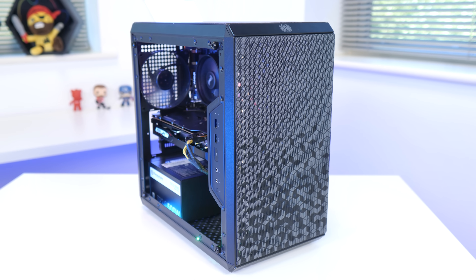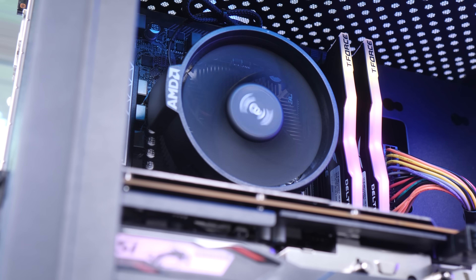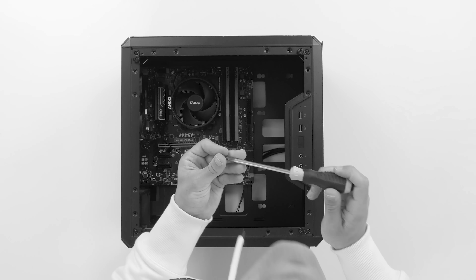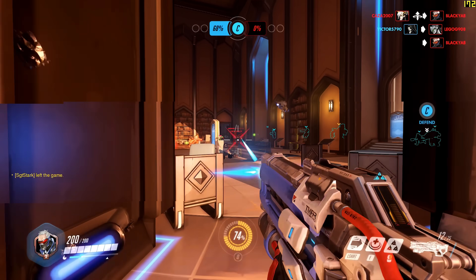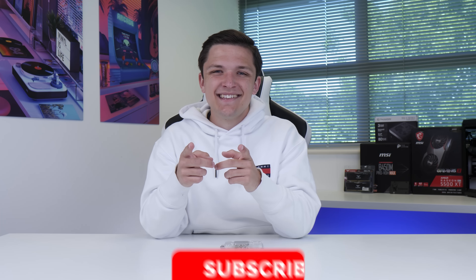The new Ryzen 3 CPUs are here, which means it's time for another budget build guide. I'm going to show you how to assemble a $650 gaming PC build, including all the little fiddly wires and screws, before booting it up to see how it looks and, crucially, how it performs. So without any further ado, let's get into it.